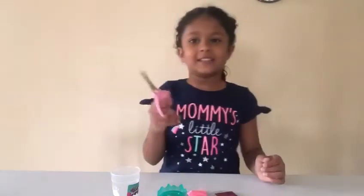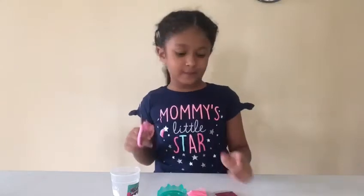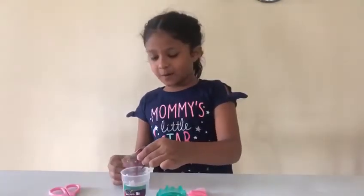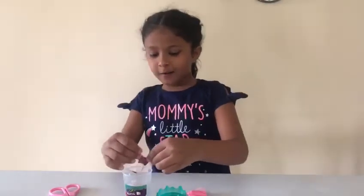First I'm going to get my scissors. Be careful — always ask an adult to help you. And I'm going to cut it on the side like right here. So we're pouring it in. Wow, look how pretty!